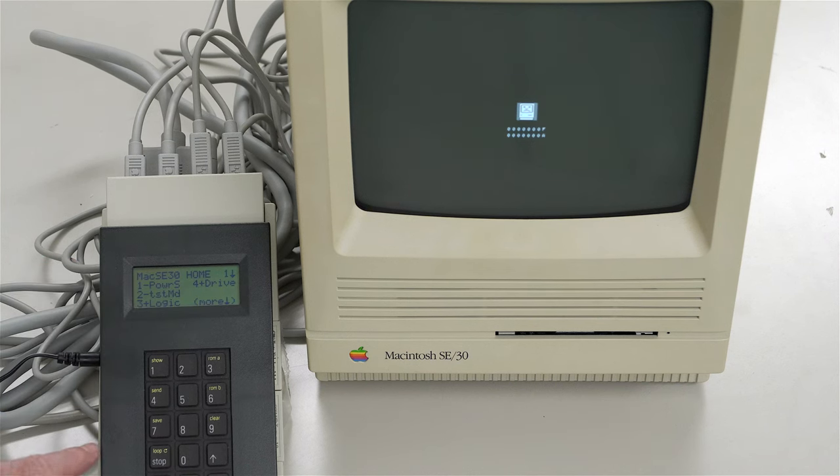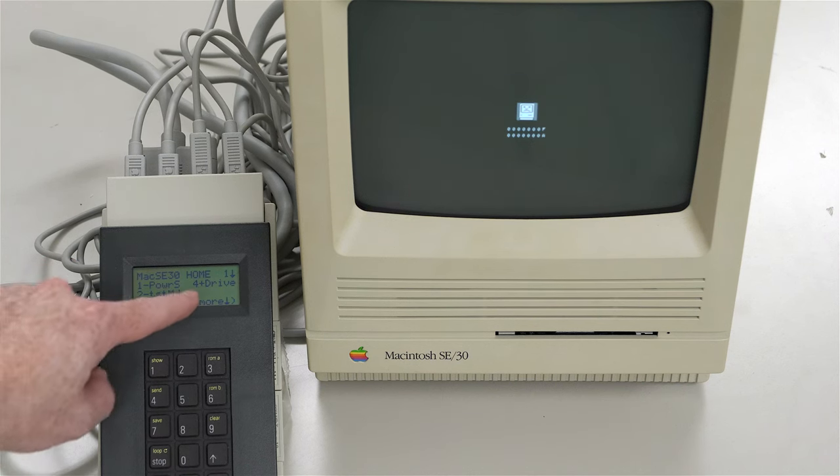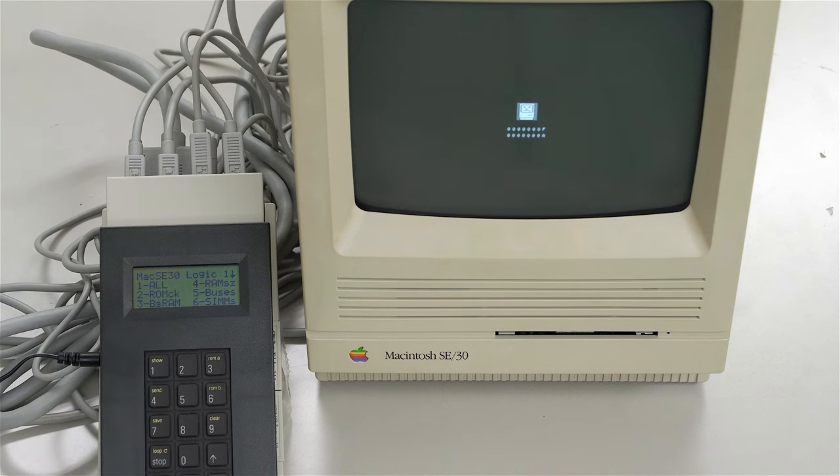If we back out of here, we can see we've got logic tests and drive tests. Let's go into logic tests, number three. If we do all tests - number one - it will not show all of the individual errors assuming there are any. To get those errors, we would have to do the tests individually: two, three, four, five, six, and so on. But just for now, we'll go ahead and do all tests.